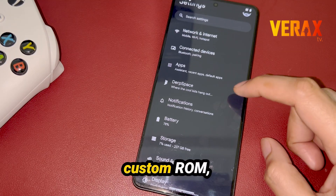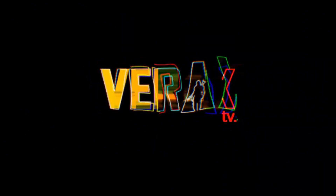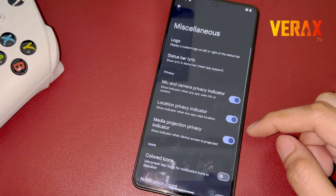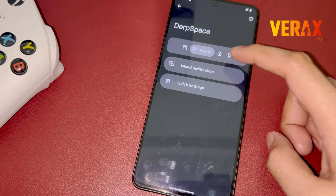If you like AOSP-based custom ROMs, then this video is for you! DerpFest is an AOSP-based custom ROM, twisted with the latest features from all over the Android development community.